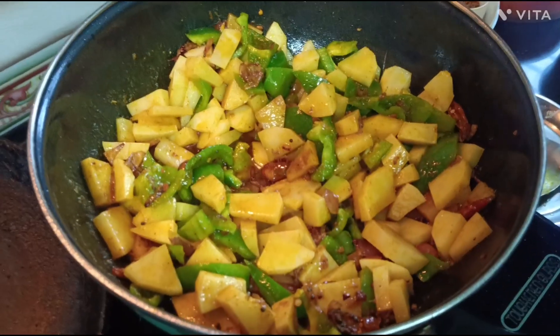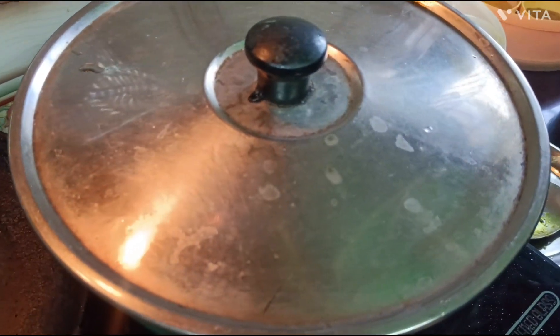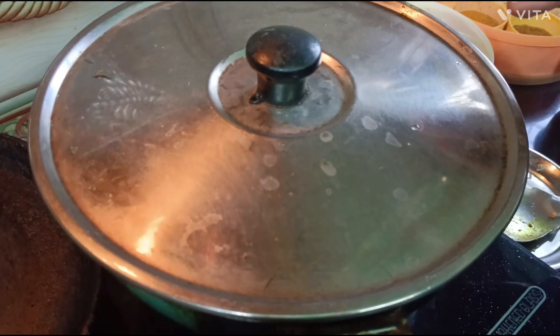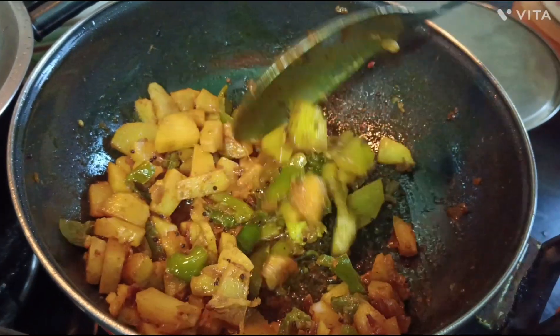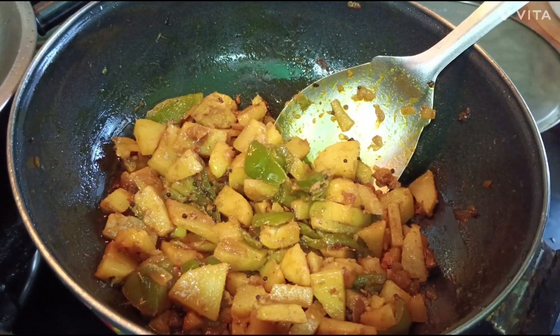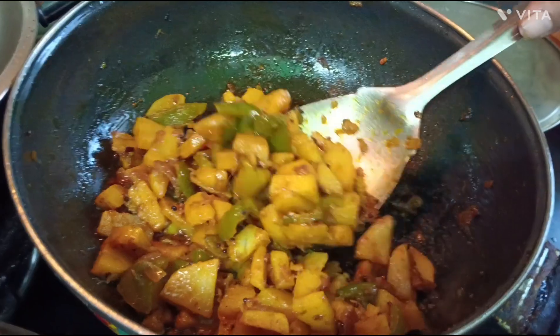I will mix the vegetables well. It will take about 10 to 12 minutes to cook. The vegetables are ready. We have turned off the gas.